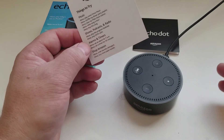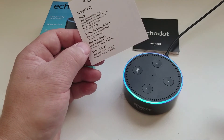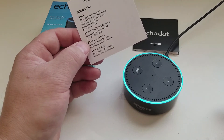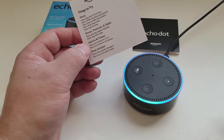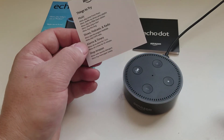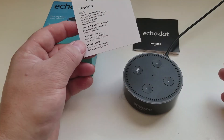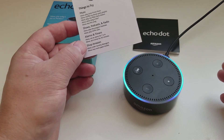You can also use the Echo Dot for setting reminders, alarms, and timers. Alexa, set an alarm for 7 a.m. Alexa, set a timer for 30 seconds. '30 seconds, starting now.' Alexa, stop.